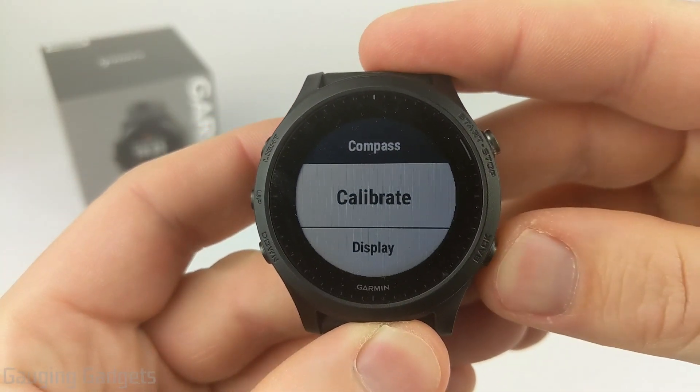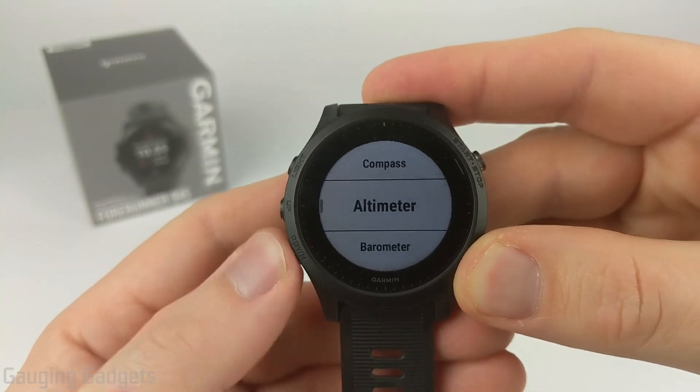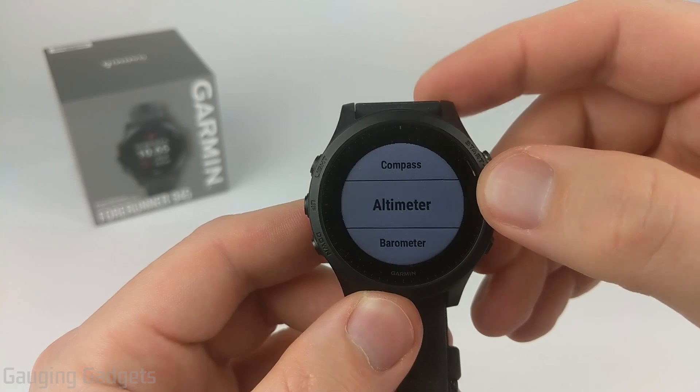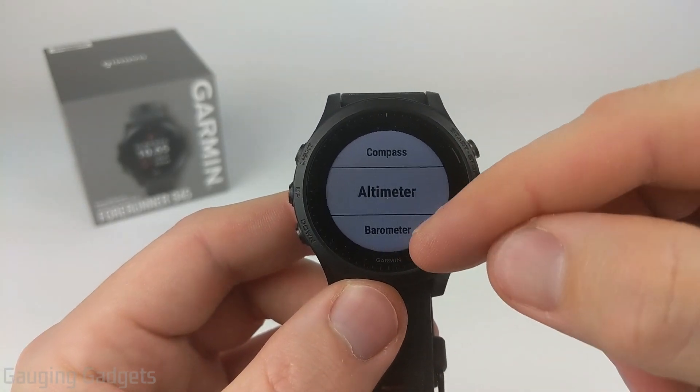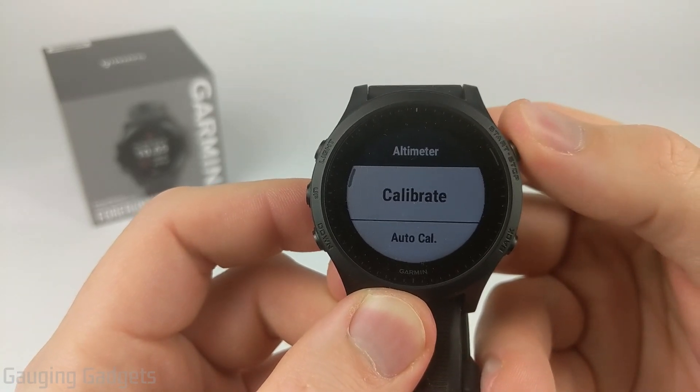From here, use the back button to go back, and then we can go to the altimeter and barometer. Both of these calibrate the same way, so just follow the same steps for the barometer. I'm going to go through the steps to calibrate your altimeter, but you can follow the same steps to calibrate the barometer. I'll select Altimeter and then select Calibrate.